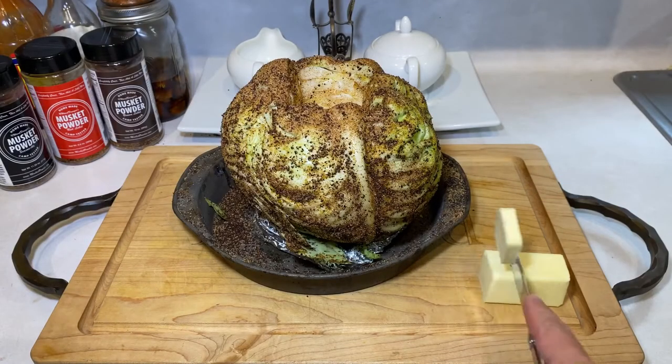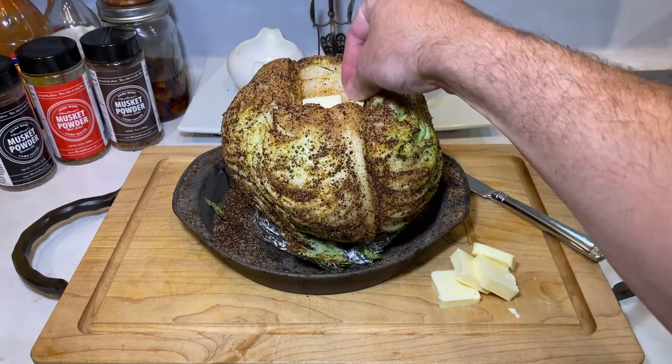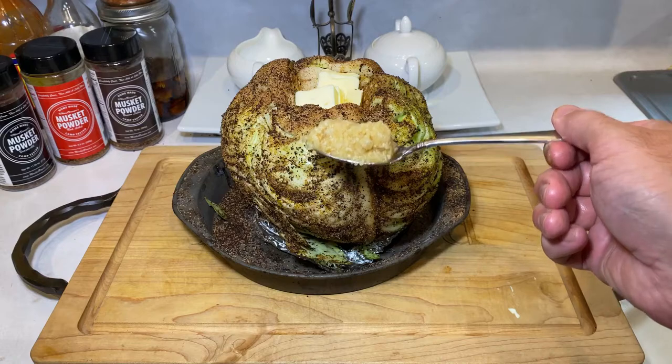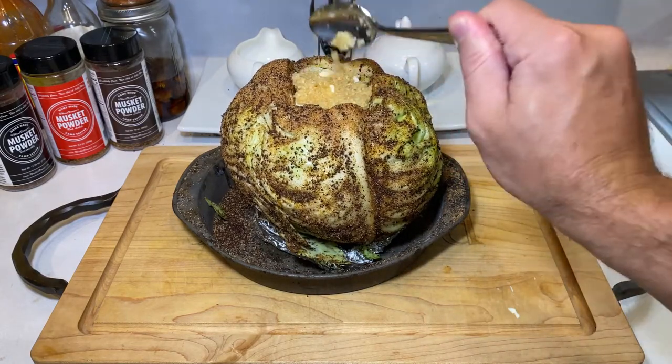After the rub, we're gonna fill that cored-out center with half a stick of butter cut into smaller pats. And after the butter, take about six cloves of minced garlic and fill the rest of the cavity. If there's room left over, just add more of both.